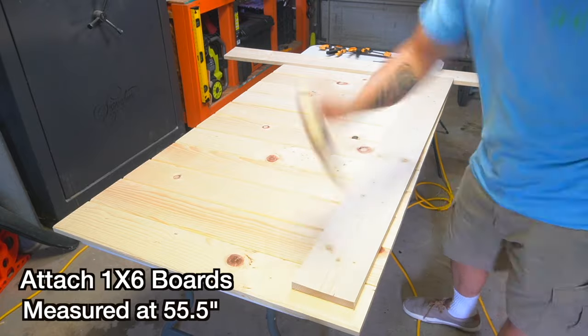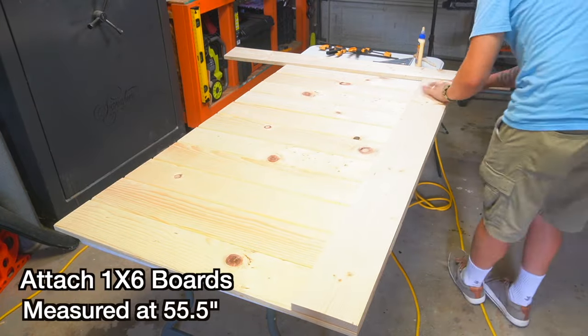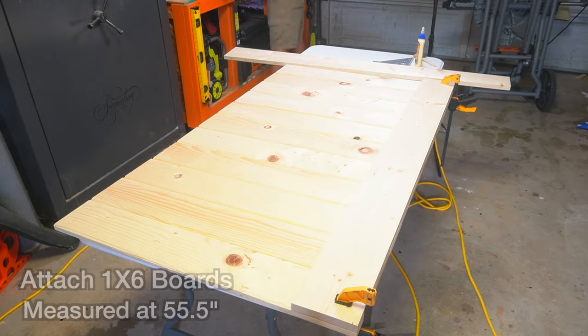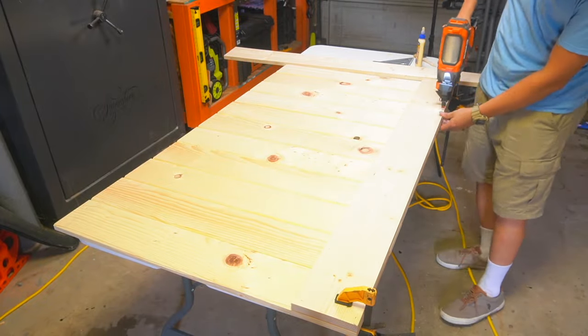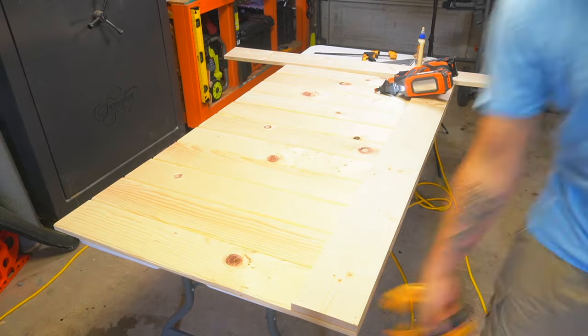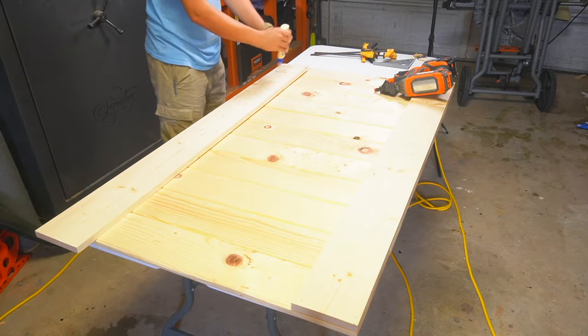Now I'm going to grab my standard 1x6 boards and attach them to the front of this headboard. I decided to use wood glue and some brad nails so that there are no screws visibly shown on the front, which will give it a much cleaner look. When you are attaching these front slats, make sure that they are completely flush on both sides.